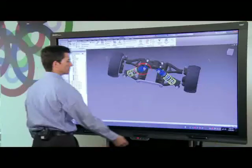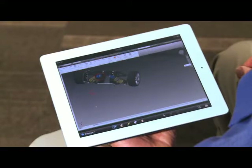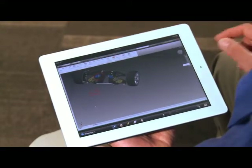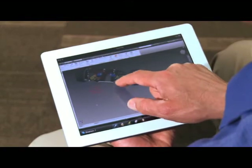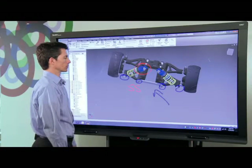Or even an iPad. The remote annotations can be captured along with those made on the board simply by using the Meeting Pro capture tool.